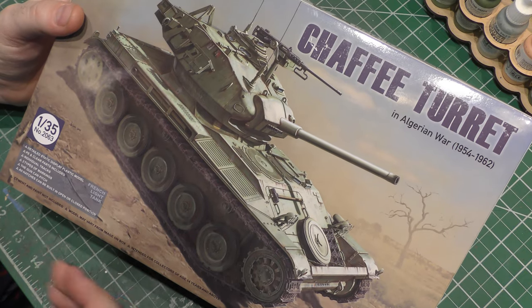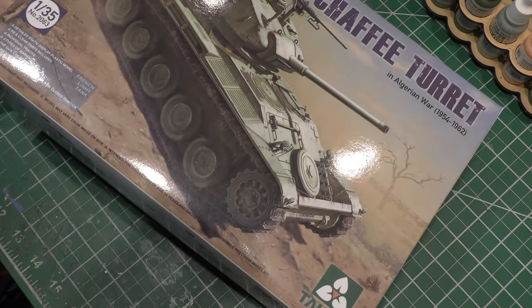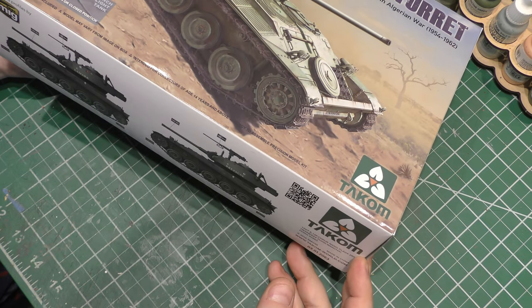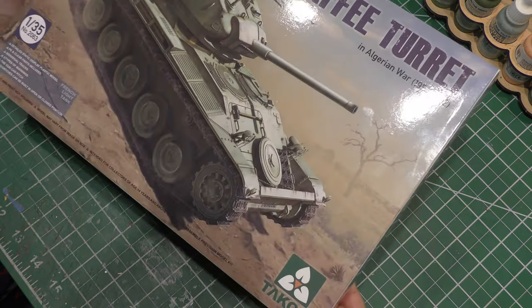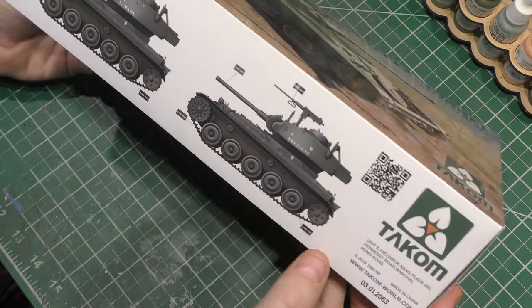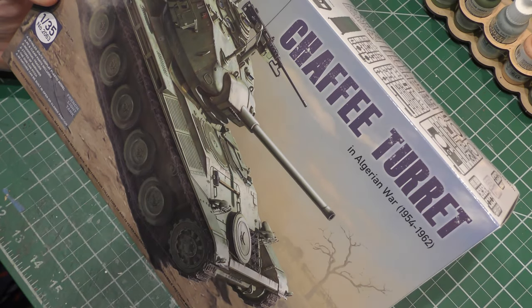It did actually see service and combat in a very limited scope, and I didn't realize anybody ever put out a model of it. But Tacom did, and this is the second Tacom kit that I have. If you recall, we did the T-30 U.S. heavy tank prototype — it was a great kit, had a little trouble with the tracks. But I was excited when I saw that they did this, and I thought: gotta take a look at it, have to.